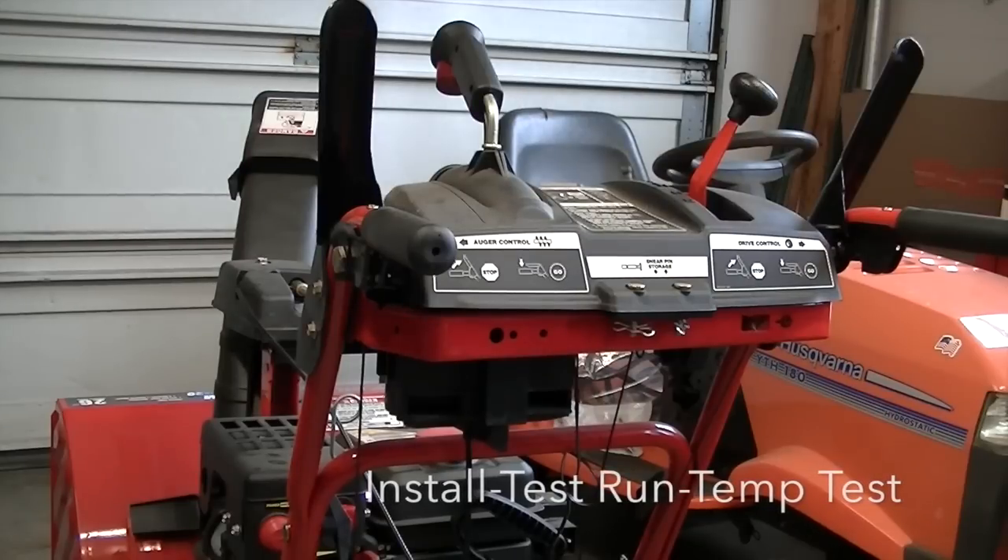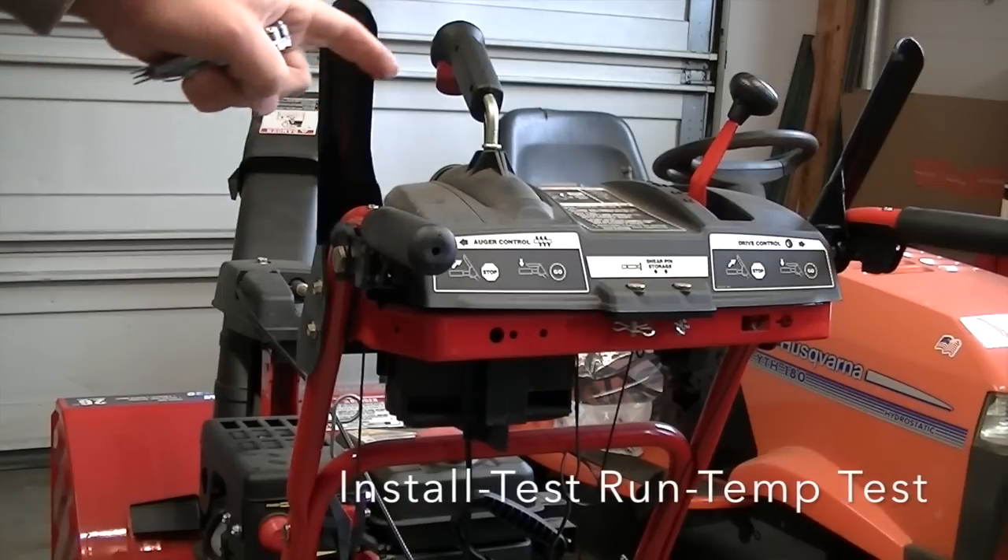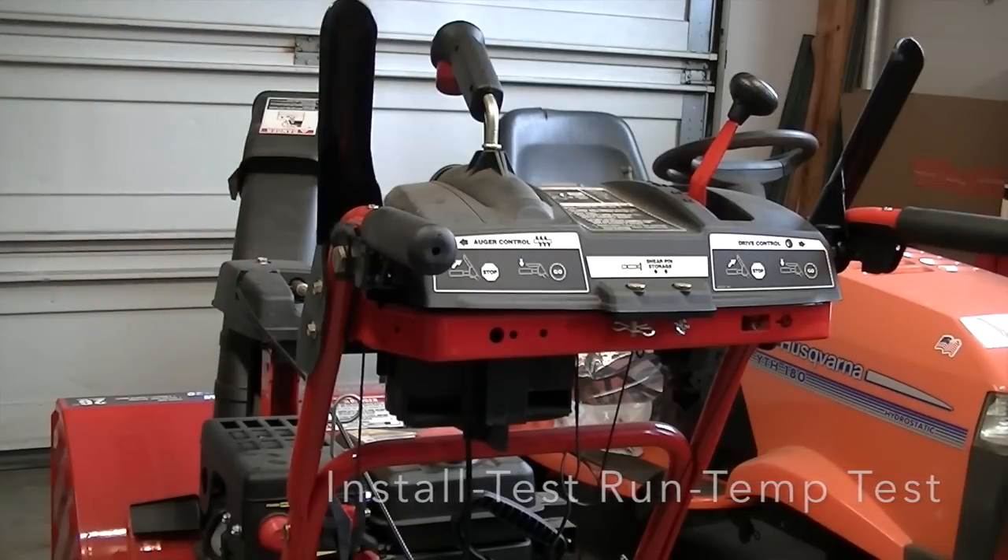Hey YouTube. Today we're going to be putting on our heated handlebar warmers for the Troybilt Storm 2620.